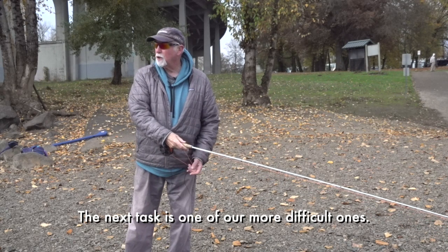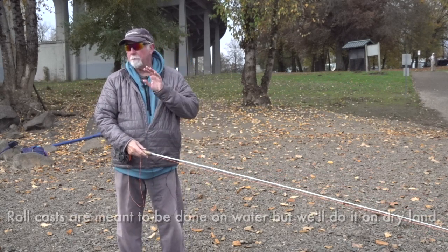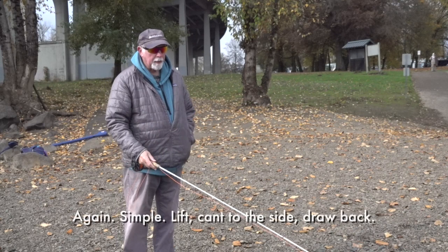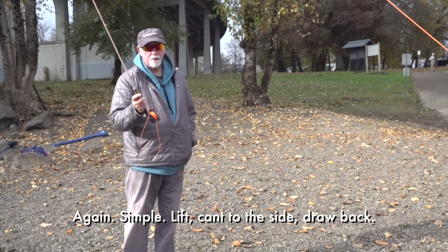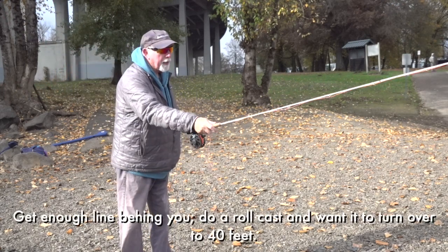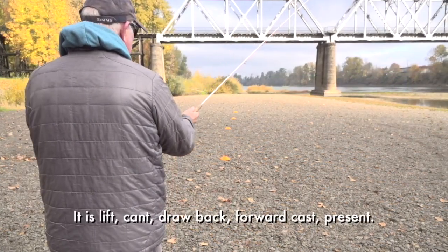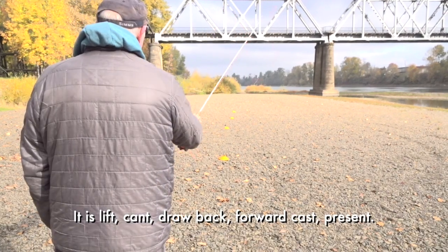The next task is going to be one of our more difficult ones, because roll casts are meant to be done on water, but we're going to do it on dry land. Lift, cant the side, draw back, get enough line behind you, and do a roll cast. You want it to turn over to 40 feet. It is: lift, cant, draw back, forward cast, present.